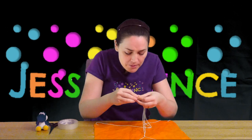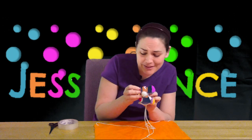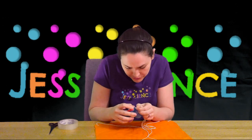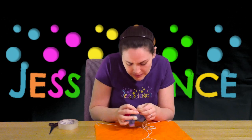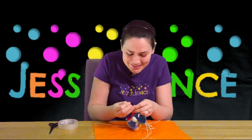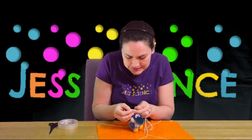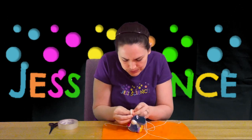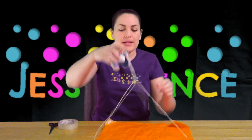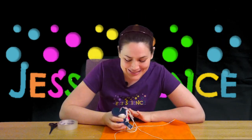Gather all four strings up together. You might need another piece of string to put around your toy to attach it. I'm lucky — Yoshi has a little loop, so I'm going to take one of my pieces of string, feed it through the loop, and then tie it all together. And there we go — we have our toy and we've got our parachute.